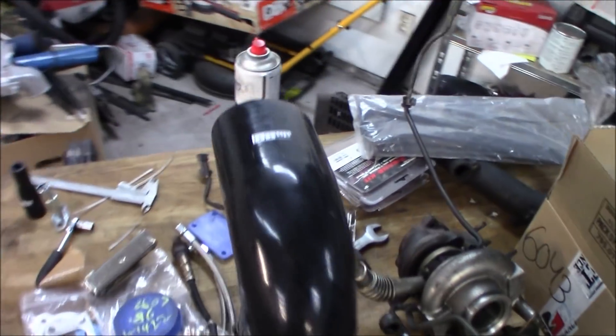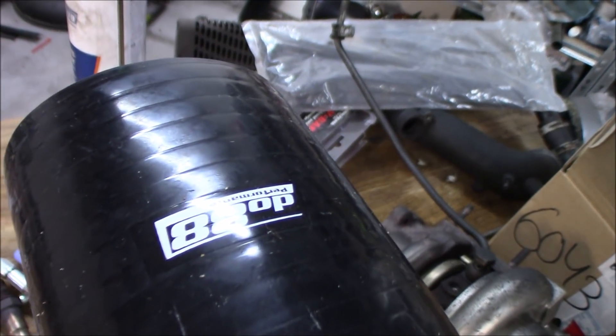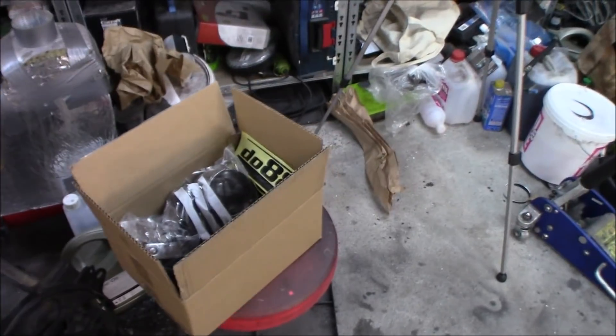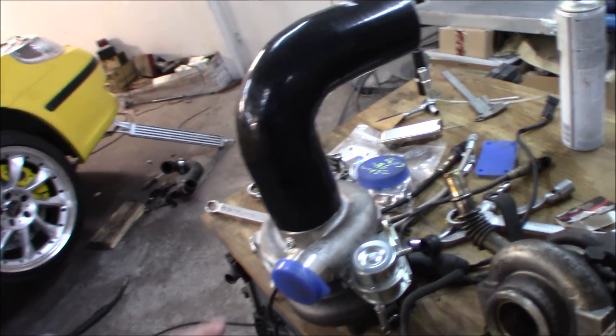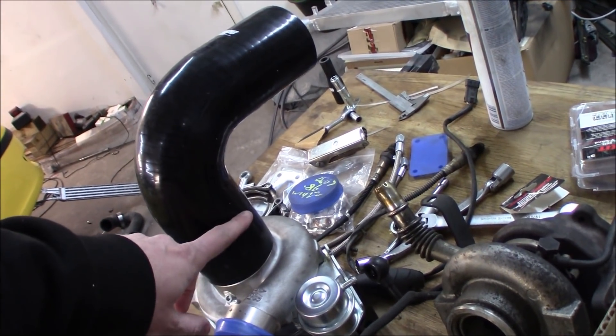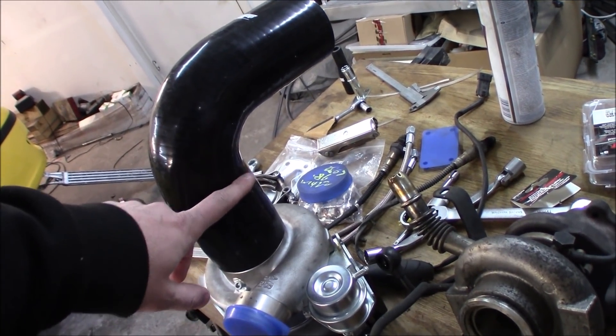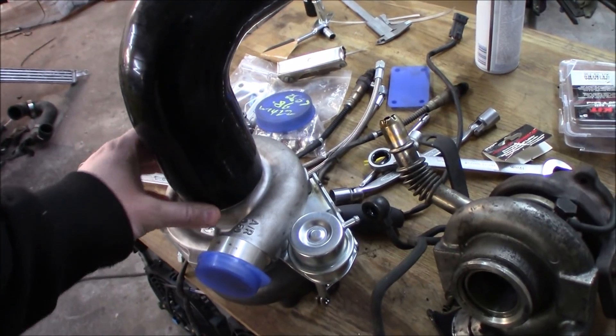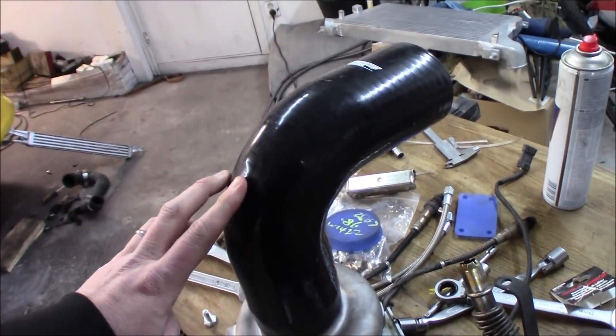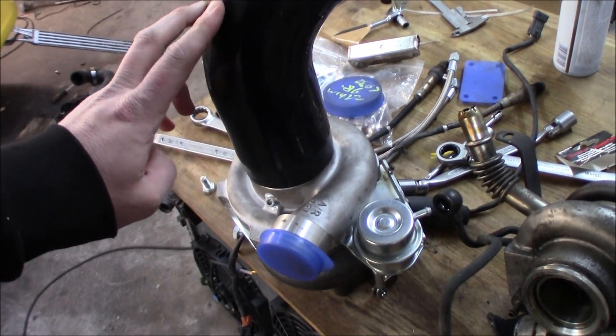We have got an awesome package from my buddies at DO88 with some goodies that will help the build forward. This is for the intake, so we're going to cut this off quite a bit, but it's a 90-degree which will be really nice. It's a three-inch intake on this turbo.